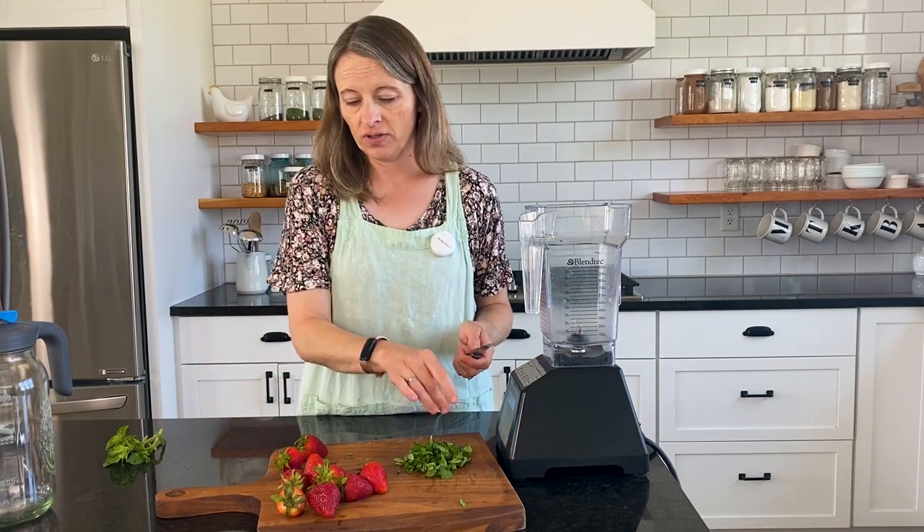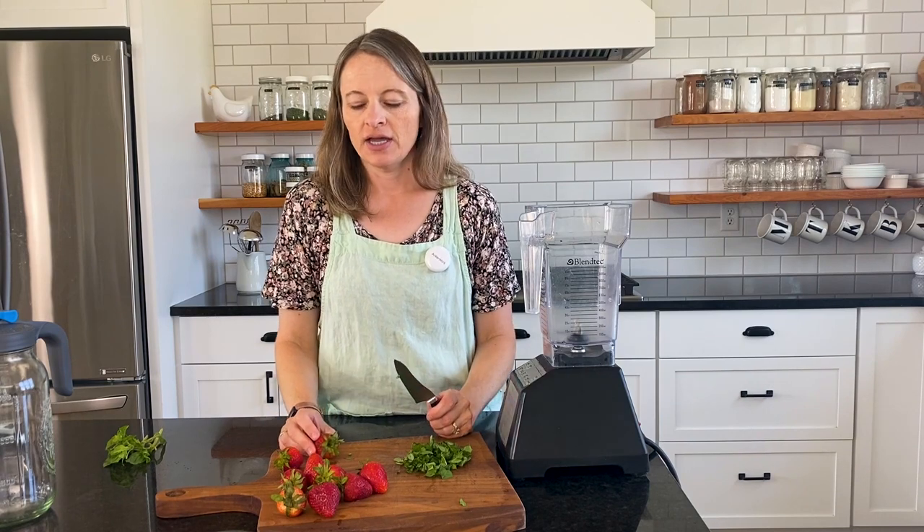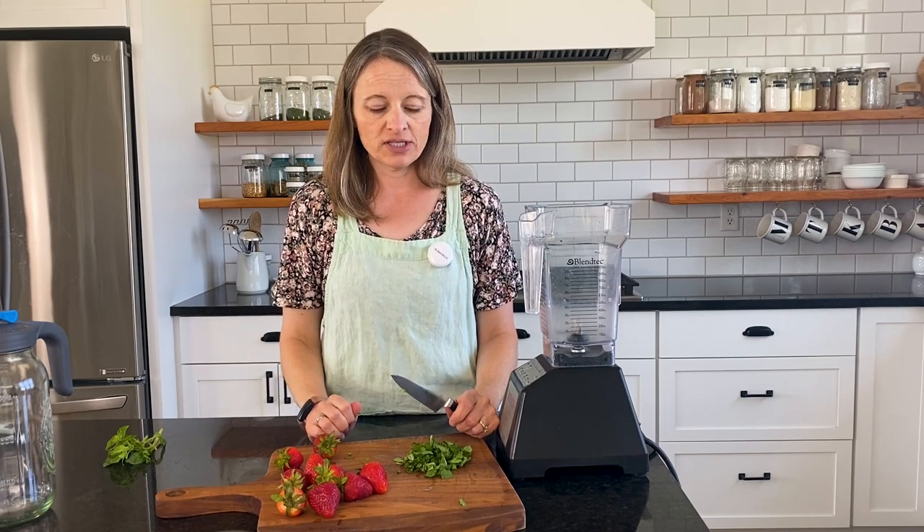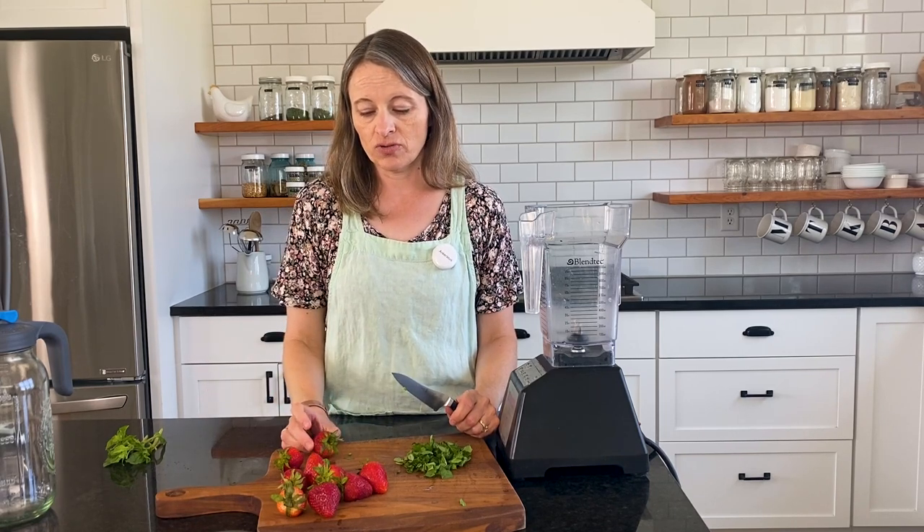I've already washed these strawberries, so I'm going to cut off the tops and then put them into the blender to puree them. You could just mash them if you prefer, but I like to puree them since this isn't going to be strained out in the recipe unless you decide you don't want strawberries in the actual tea that you're drinking. If you just want the flavor, you can put them into the filter with the basil, but I am going to puree this so that I can add it.